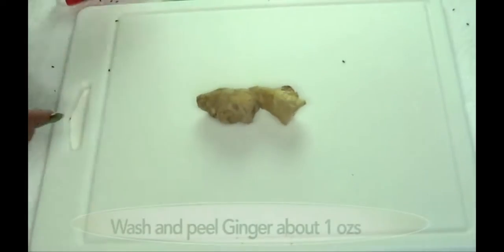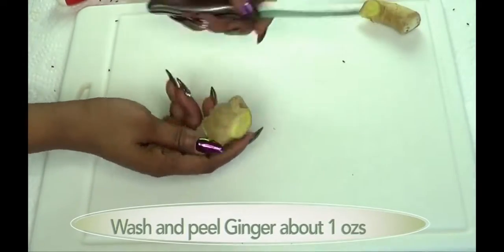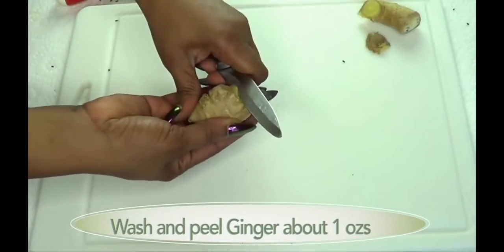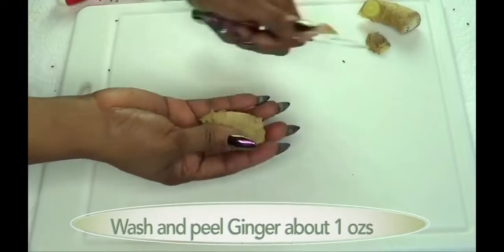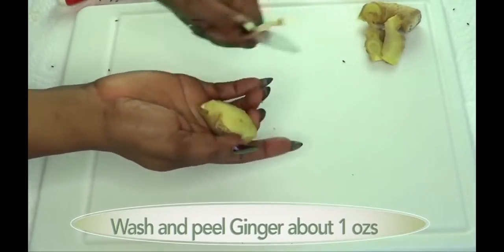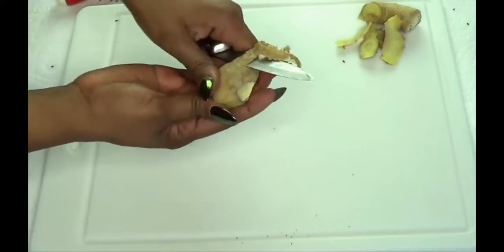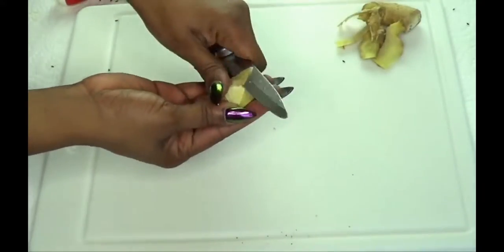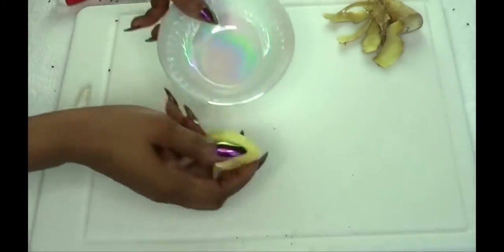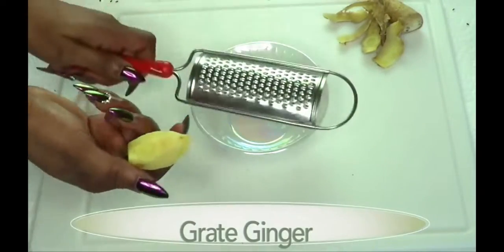Next I'm gonna move on to the ginger. I'm gonna take a small piece of ginger and peel it. Make sure to wash your ginger. Some people don't peel their ginger — they just wash it properly — but I like to peel mine, so it's your choice whether to peel or not.